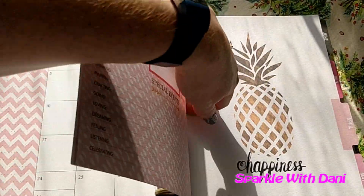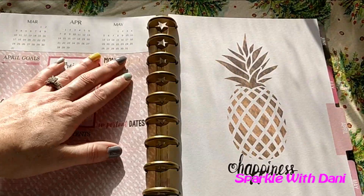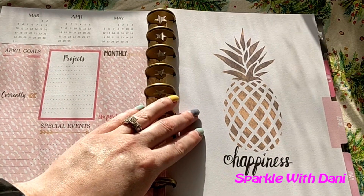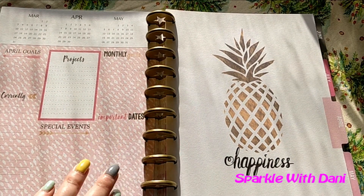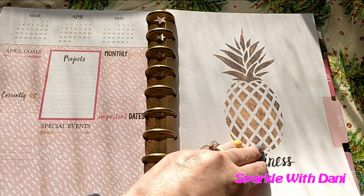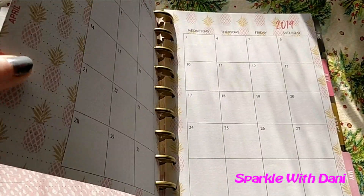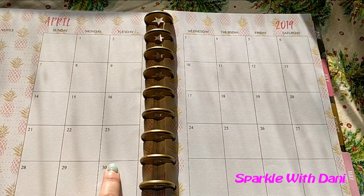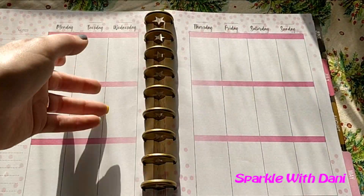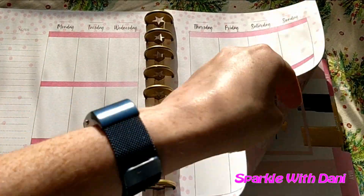Next is April. The first time I read it, I thought it was a 'C' and I was very confused, but it says 'Happiness.' It has a pineapple and kind of dots on one side, with little pink pineapples. Pretty cute. And then it has the random blank weekly pages again.